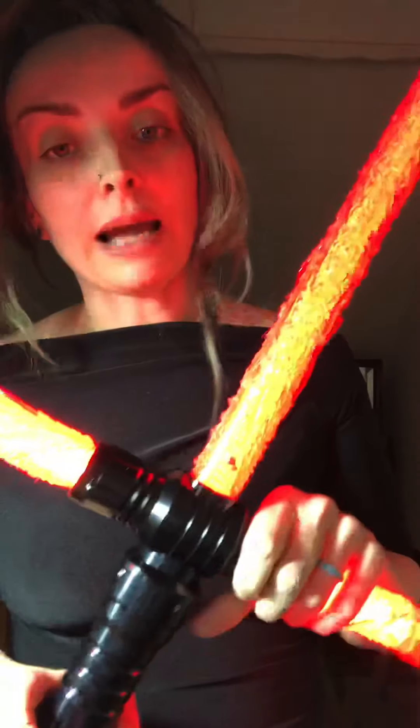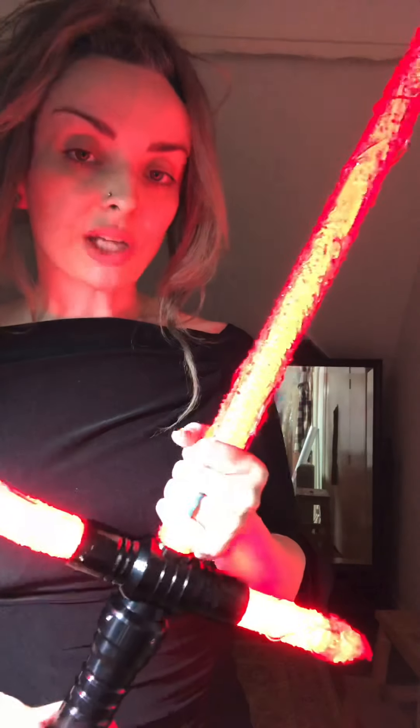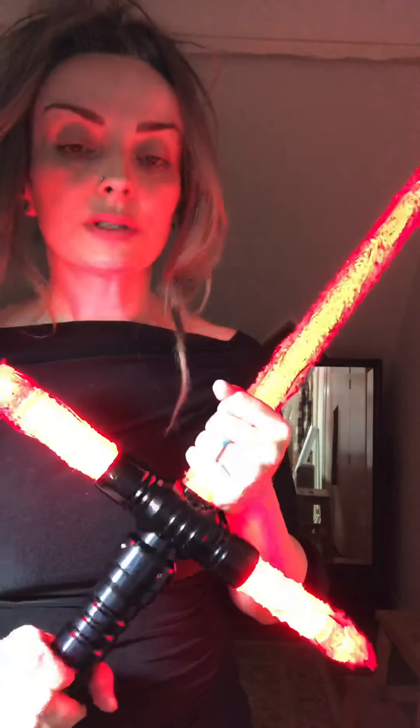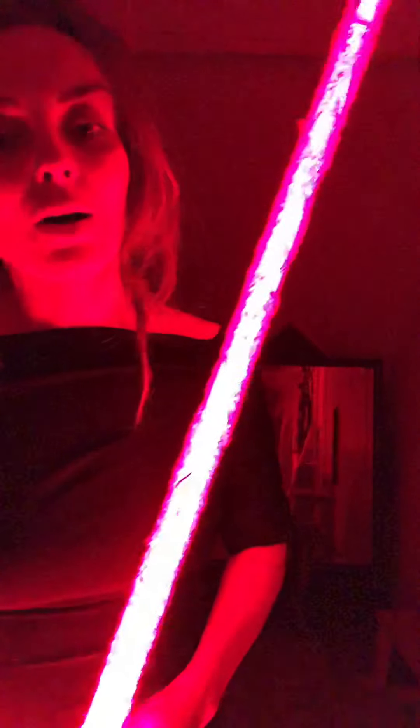If you're interested in this, please talk to him. He also offers different color options — this is the red one because I've got a red stunt saber. He can offer different colors and definitely offers clear, so if you've got a color-changing saber you can get a clear set of covers as well. Thank you very much Aaron, and I hope this was of use to you. All the information will be put in the description below. Thank you very much, bye!